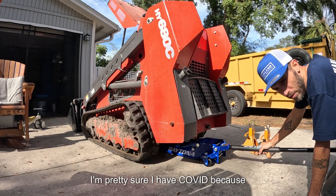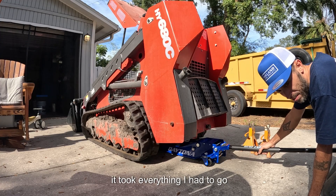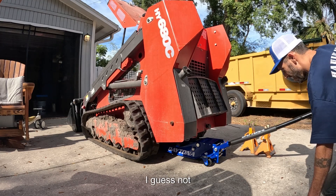I'm pretty sure I have COVID because everything tastes weird and I don't have any energy to do anything. It took everything I had to go to the post office the other day and drop off some packages. I thought COVID was over — I guess not.